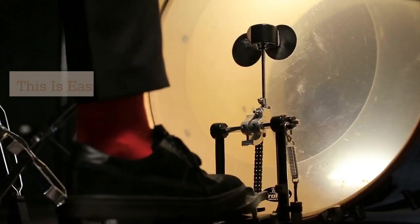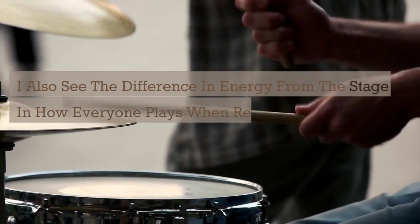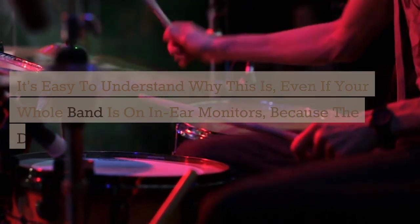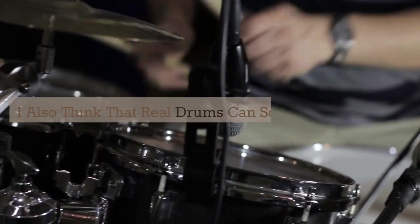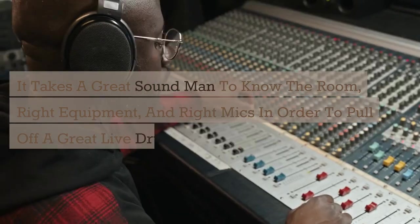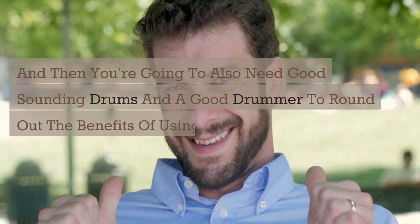From my perspective, I prefer to play real drums over electric drums any day of the week. I also see the difference in energy from the stage and how everyone plays when real drums are present. Even if your whole band is on in-ear monitors, the drums are live, loud, and on stage, so the drummer controls the dynamics and must be mature enough to exercise restraint. Real drums can sound the best, but it takes a great sound man who knows the room, has the right equipment and mics, plus good sounding drums and a good drummer.